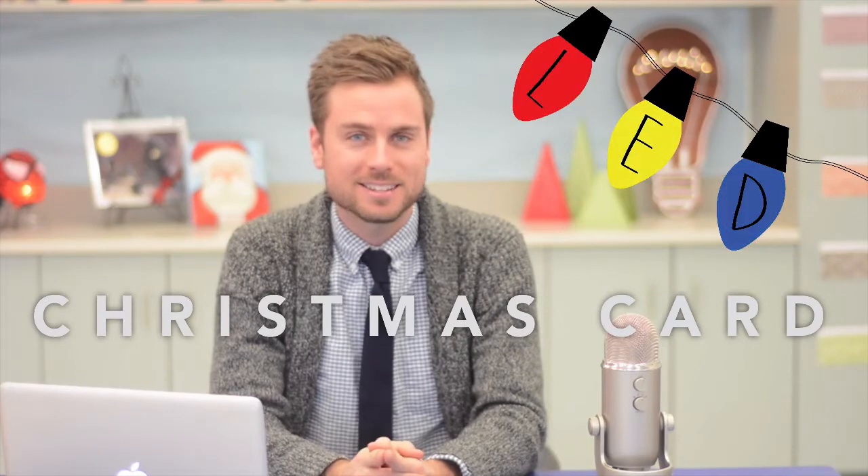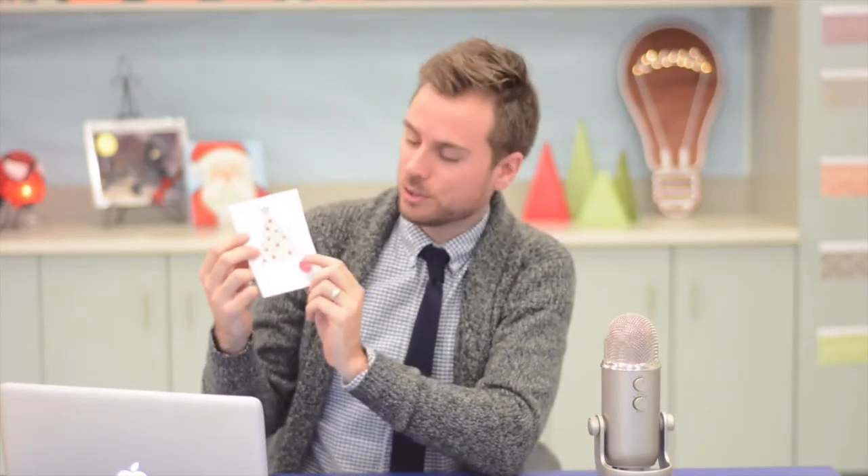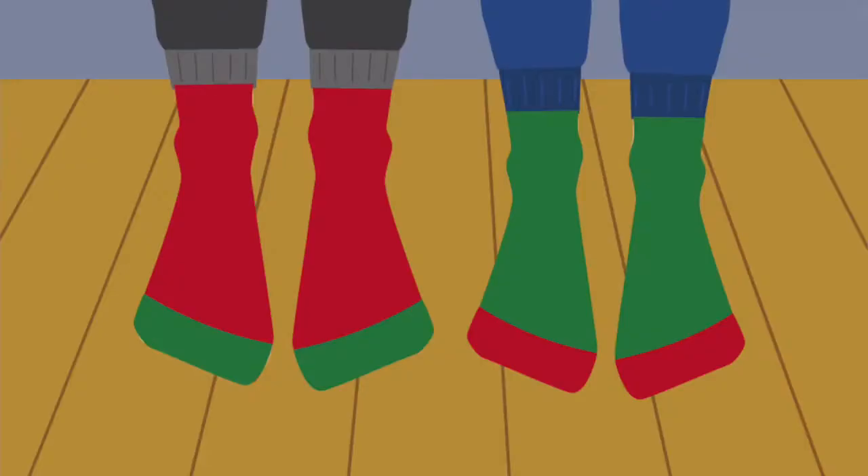Hello, Mr. Harris here. Today I have an extra special project for you that combines art and science. This interactive Christmas card is sure to light up your holiday season. We will be using the awesome power of circuits to make a card that's sure to knock your parents' socks off.